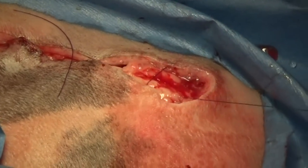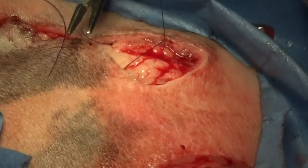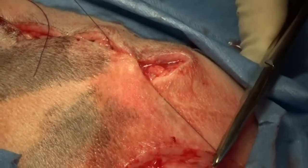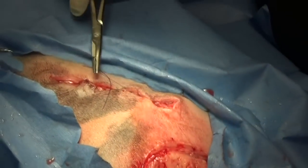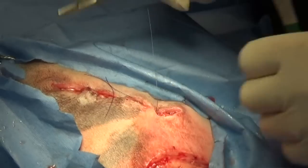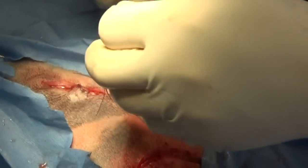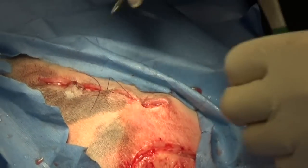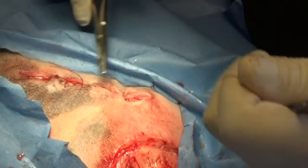It looks a lot better than it did with all those maggots crawling around in there — it was nasty. We're going to pull the suture tight and leave a pretty good drain hole, probably leaving it open that much to drain, because it was so infected we don't think we got all the infection out for sure. We did get all the maggots out though.